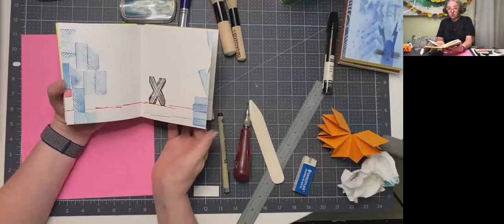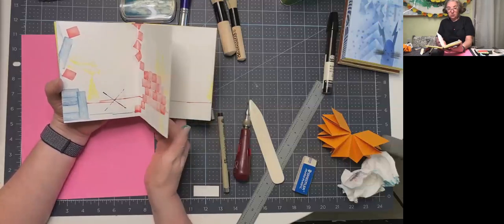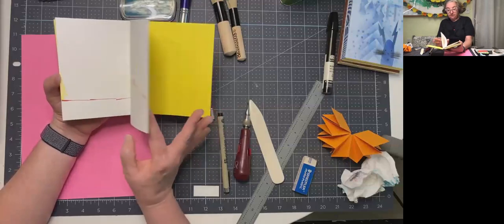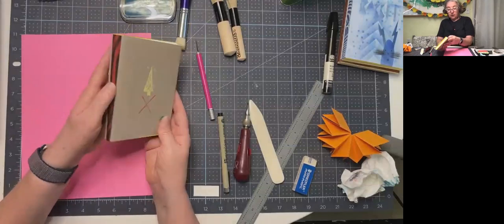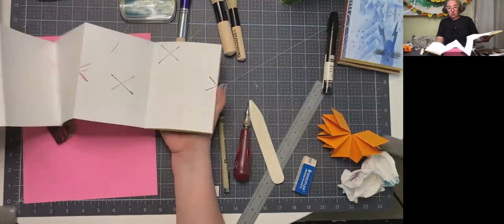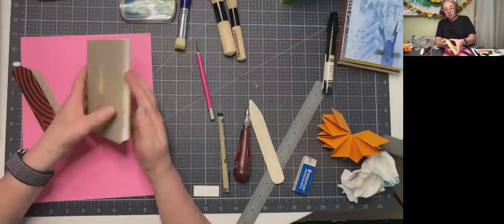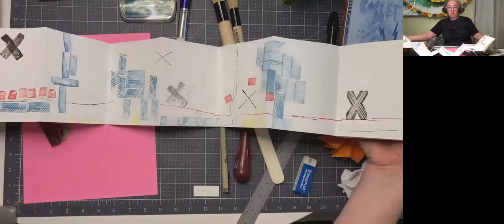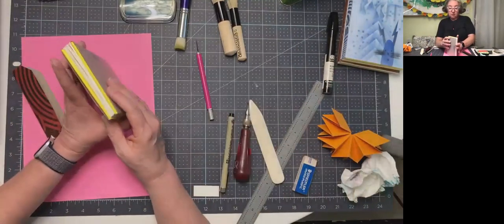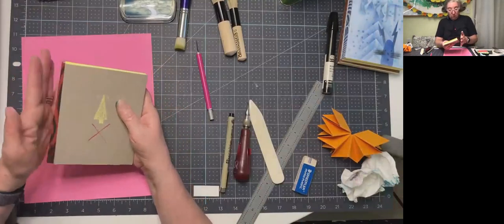This is an accordion book that my book arts class will make. This is one of those times where you can make the book and then print in it. There's a story about construction and destruction. I can take the spine out — on the back I just repeated this little thin X that carries through the book, almost like a character in the story. That's just maybe five stamps and the edges of stamps — a nice example to see what's possible. Really simple.